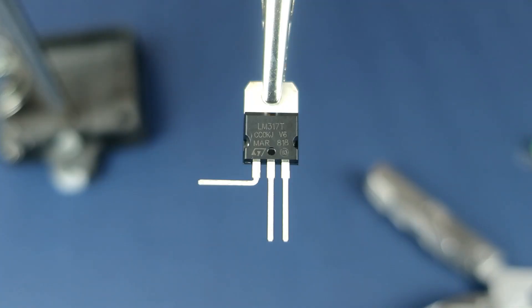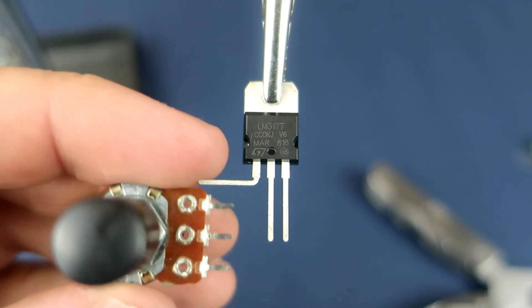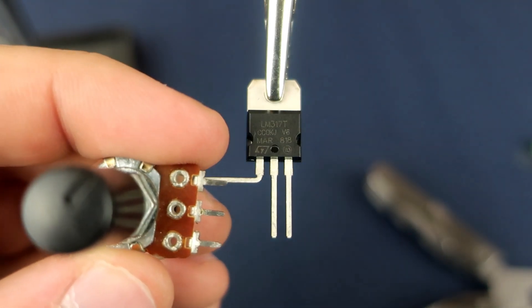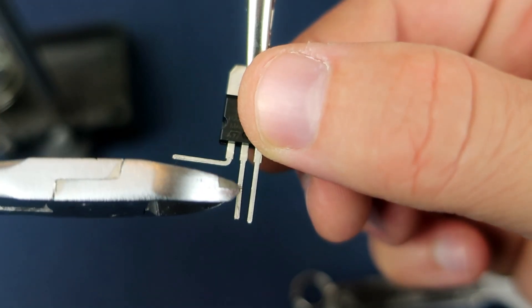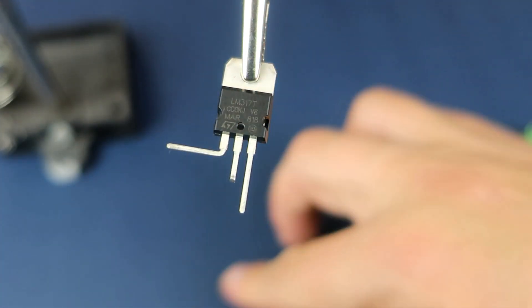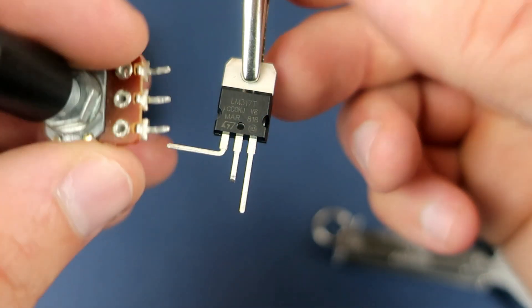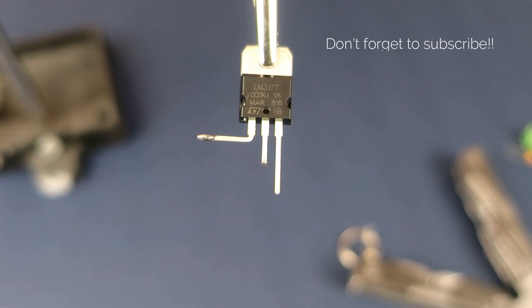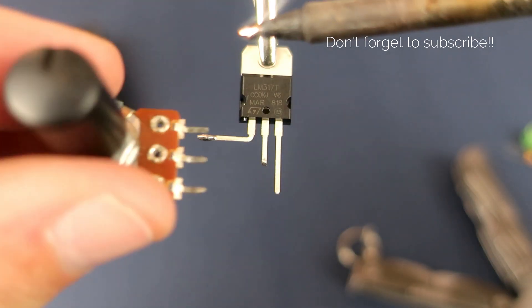Enough talking, let's make something. The first step is to bend this first leg. I will also align this potentiometer so now I know where to cut the second leg, which is output. And now I can solder that potentiometer.